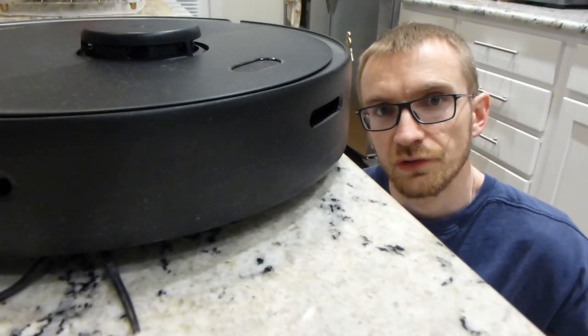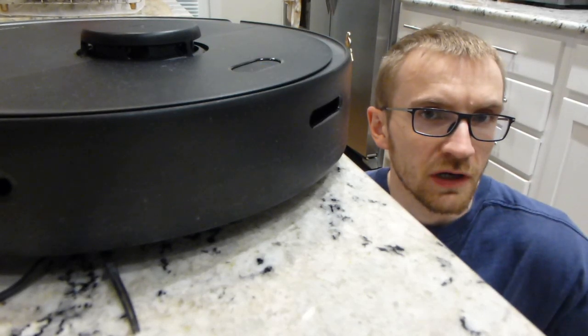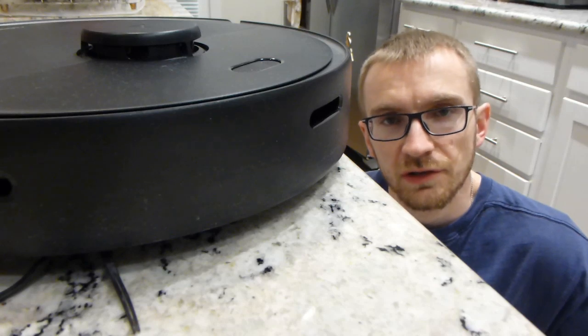The first thing you are going to do is remove this brush from the vacuum. If you are not sure how to do that, please watch my Roborock cleaning video, and then we will proceed to actually cleaning it.